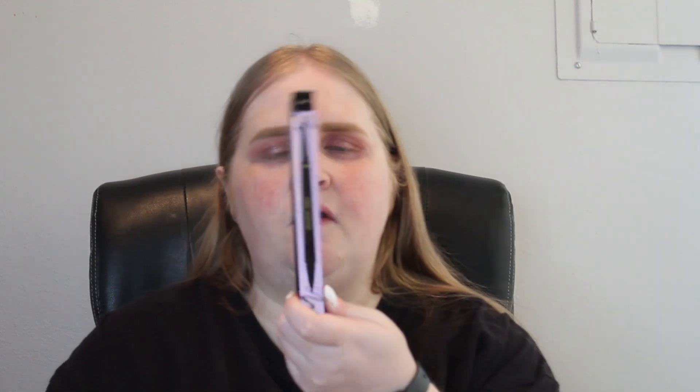Today we're going to talk about the Tarte Doubletake Eyeliner. I got this a little bit ago in a Tarte package — it was their yearly annual sale. It has basically a pencil liner and a liquid liner. It's kind of a two-in-one, which is very handy, especially for traveling or if you want to take it to work and need to do touch-ups. It's just one thing where you don't have to take two different sticks.